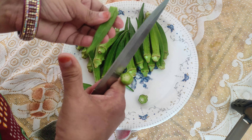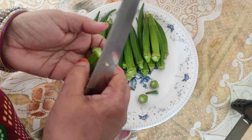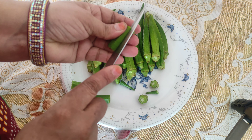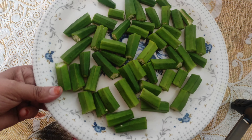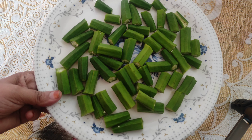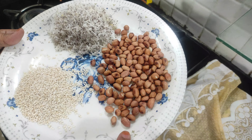Assalamualaikum, welcome to Rubina's Zaiqah. We are going to make Stuffed Bhindi. This is a good recipe for children. Let's start the recipe.